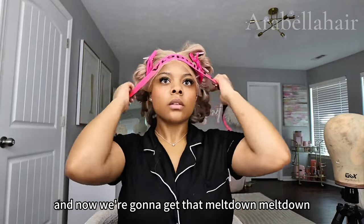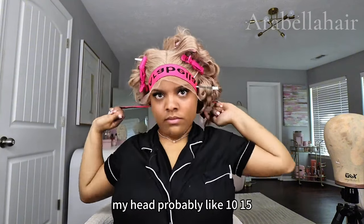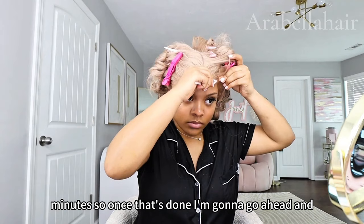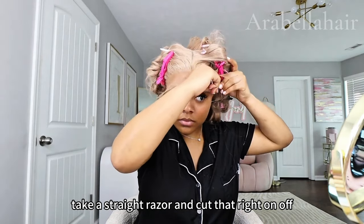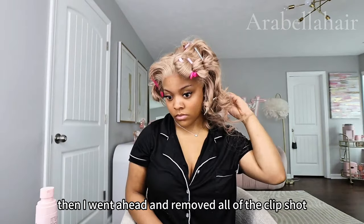I'm going to get that melt down, tie it down, and keep it on my head probably 10–15 minutes. Once it's done, I'm going to take a straight razor and cut that band off — that's just what you see me doing, cutting it off.